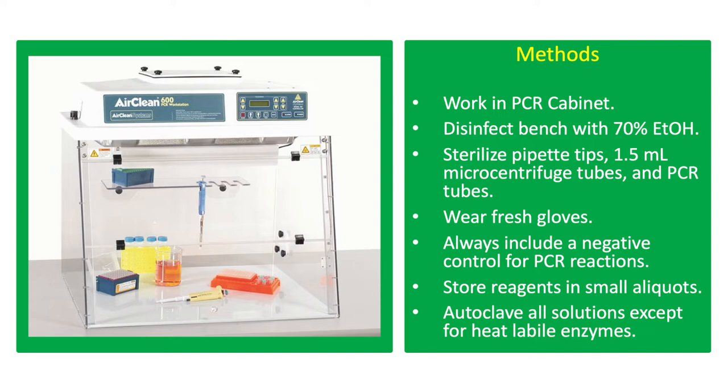Always include a negative control which does not contain the DNA template to ensure that there is no contamination from the reagents. Always put PCR reagents and DNA samples on an ice bucket to protect them from heat degradation.